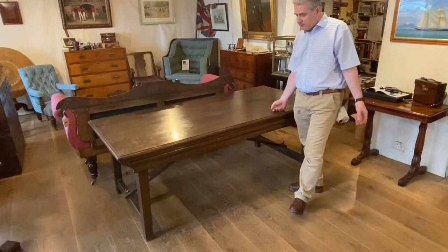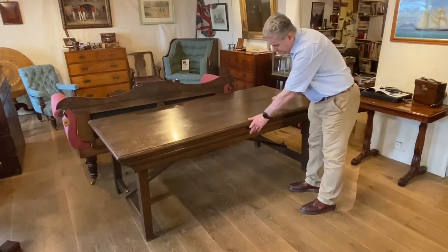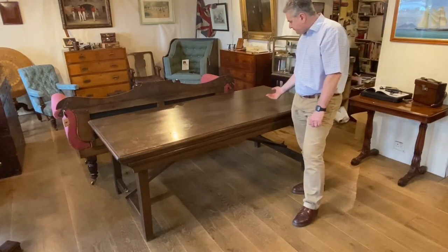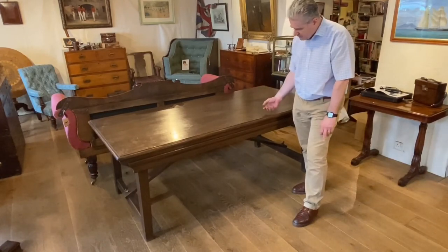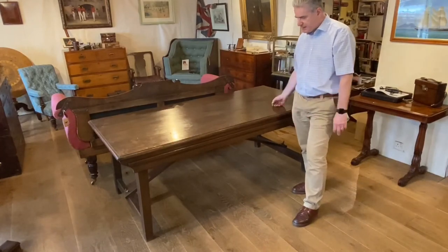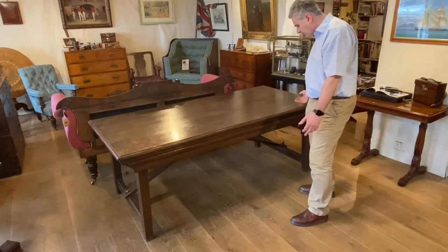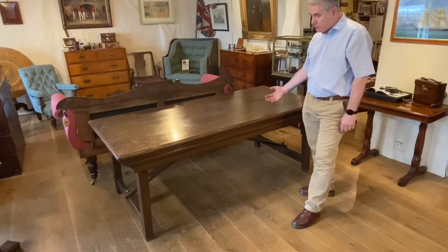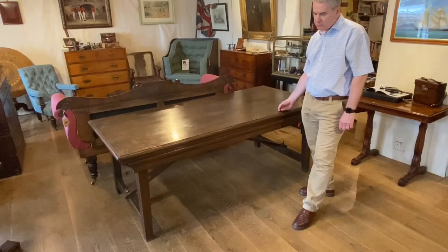What we do know is that it's lovely and solid and rigid, very practical for modern use in a kitchen as a family dining table, or to work on. It's six foot six in length — a great size. It's made of good old English oak and dates to round about 1900.